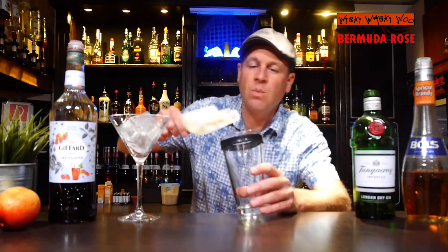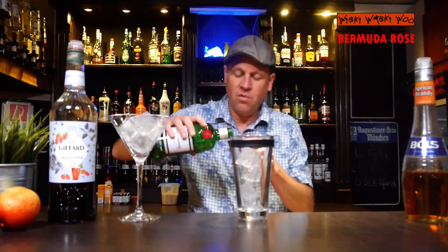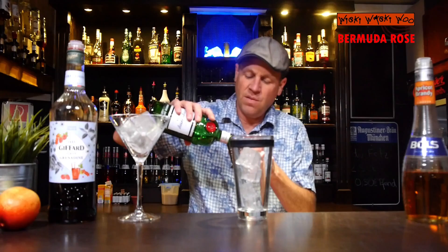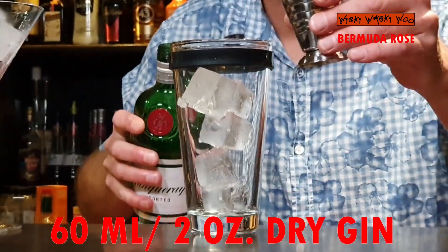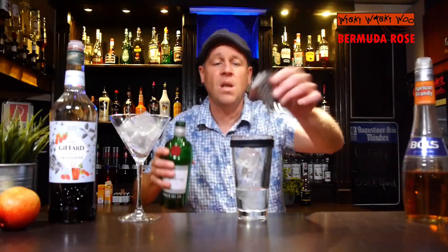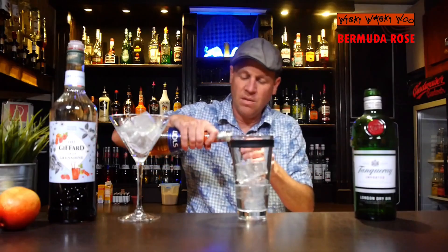I fill my cocktail shaker with some ice. I need dry gin — I take tangerine dry gin — and we need 60 milliliters of dry gin.